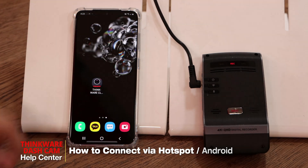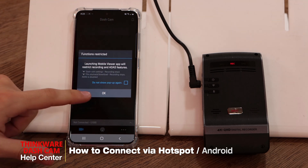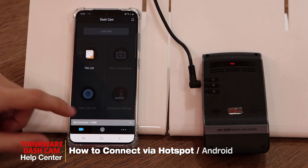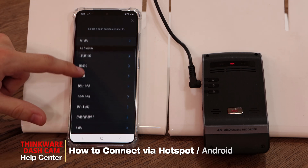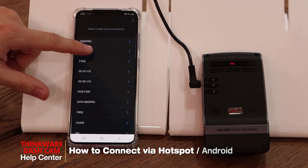Once that's done, we'll open the Thinkware Cloud app. Once you're in the app, you'll see it says 'not connected' or 'dash cam connection is required.' We'll click here and select 'connect with another device.' From this list we'll select your dash cam model — in our case it's the U1000.